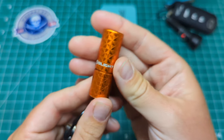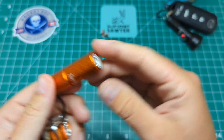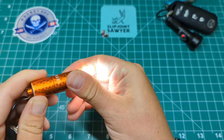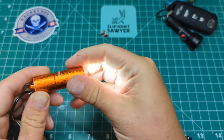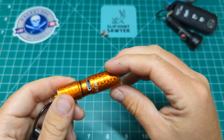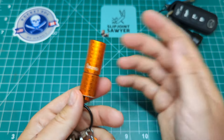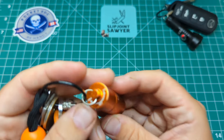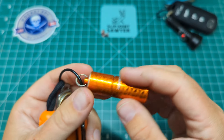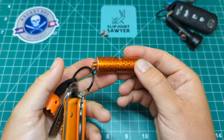We have an Olight — this is the i1R2 Pro. It has two light modes: a low and then a super bright mode. This is also rechargeable via USB-C — just twist it, turn on and off, perfect bit of kit. This one is in orange; other colors are available. You can see how much it's been on my keys — it's been battered, used and abused — but it is my most used flashlight. Highly recommend it for EDC.